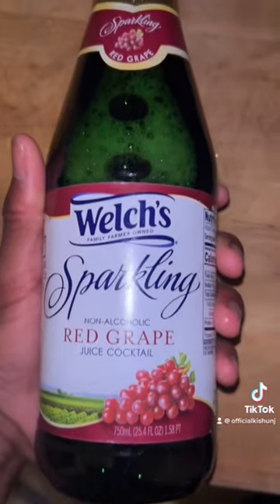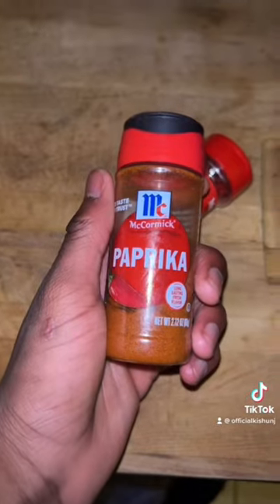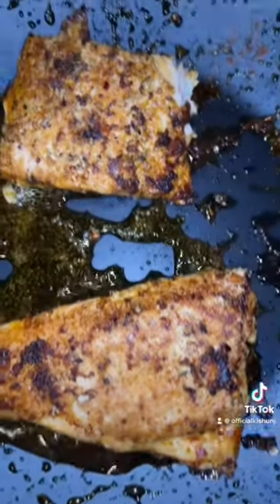We're also going to add a little wine — this is red grape juice, not alcohol. Then we're also going to add some crushed red pepper and some pepper, and then we're just going to let it settle.